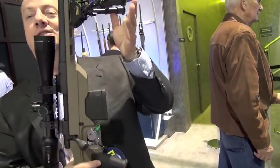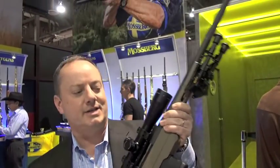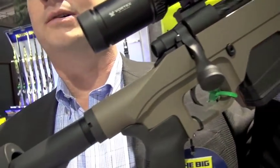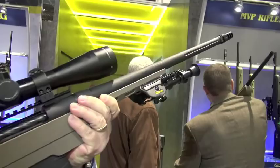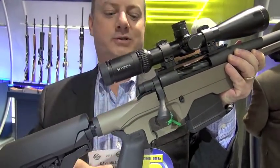We've got the new Mossberg MVP LC — it's our light chassis rifle. It comes with an MDT LSS chassis stock, branded by Mossberg. Starting at the back, you've got the Magpul CTR stock. It's adjustable, it's got an adjustable cheek weld, and it's a medium height, so it gives you perfect eye alignment with your scope.